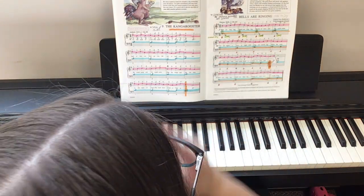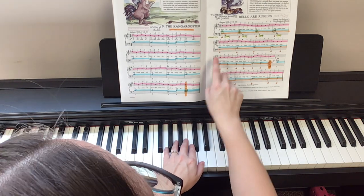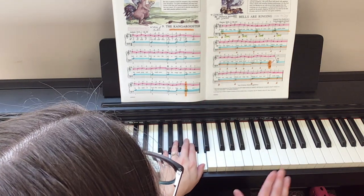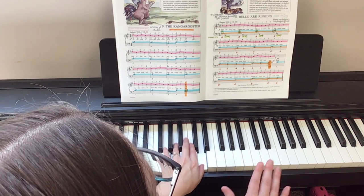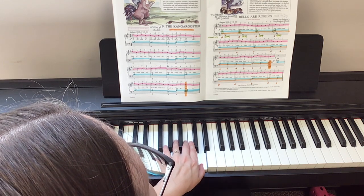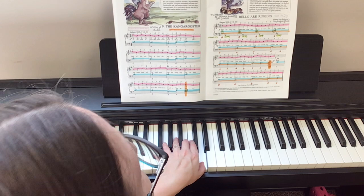And then if we look at the next line, it's very similar — it just ends a little differently. Let's try playing it. One, two, ready, play. Two, three, four. Two, three, four. Two, three, four. One and two. One and three. Good.